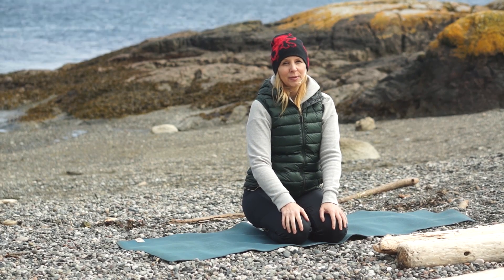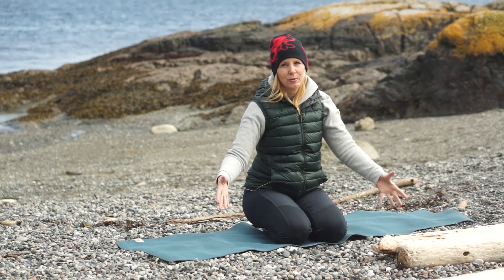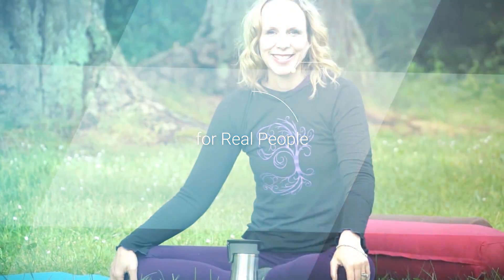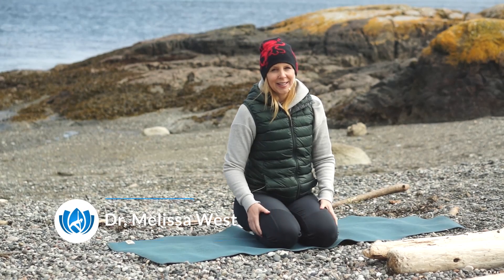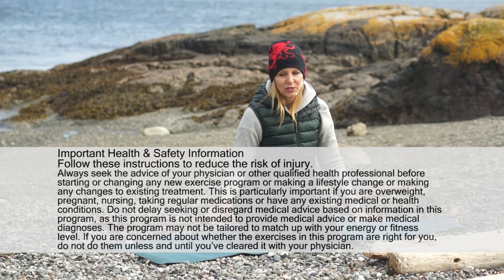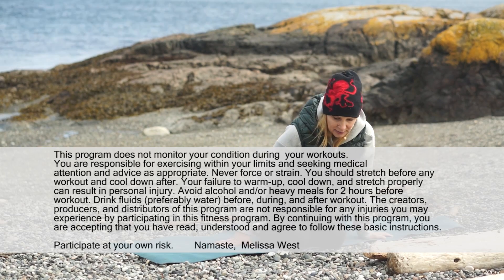This root chakra qigong-inspired hatha flow class is going to release fear through your body, down through your root chakra into the earth to be transmuted and transformed. Hi, I'm Melissa from Yoga with Melissa, and today we are filming in Victoria, BC on the beach. Lots of you requested classes to release fear, so this is a root chakra fear release. You don't need any props for this class. We're going to start resting back on your back.